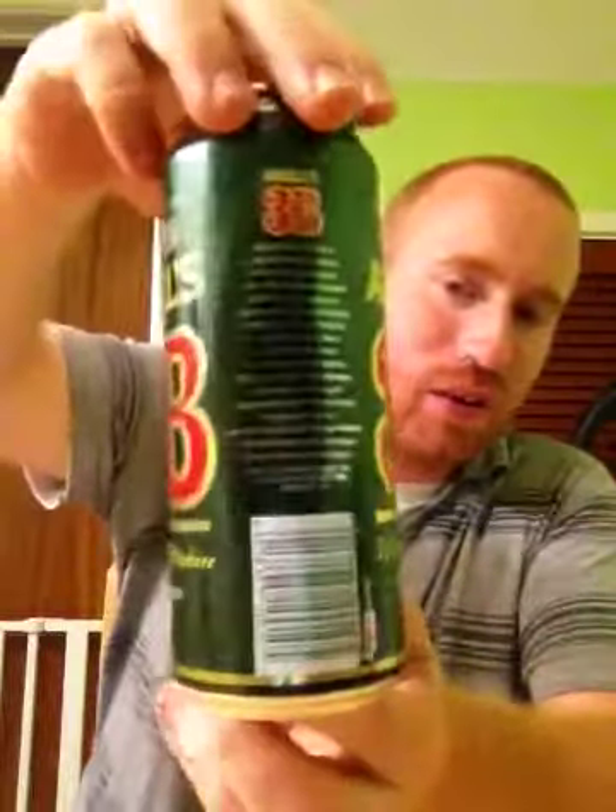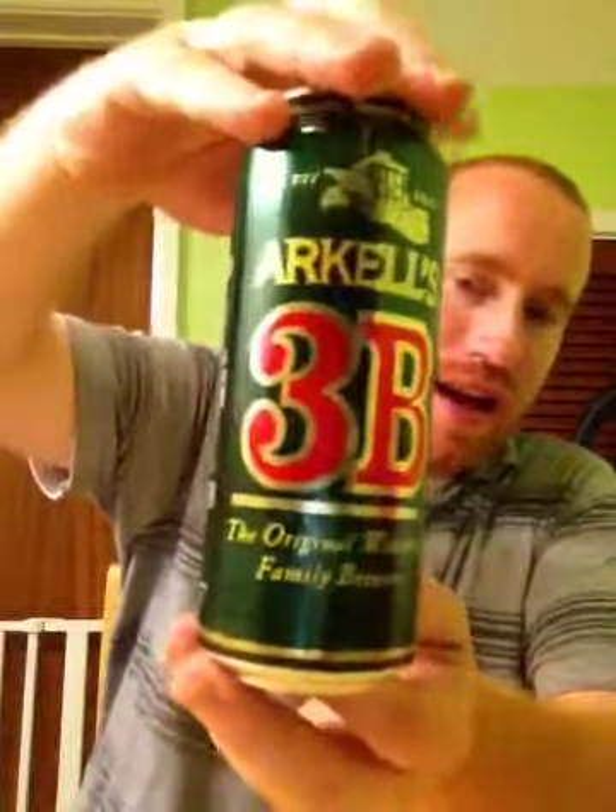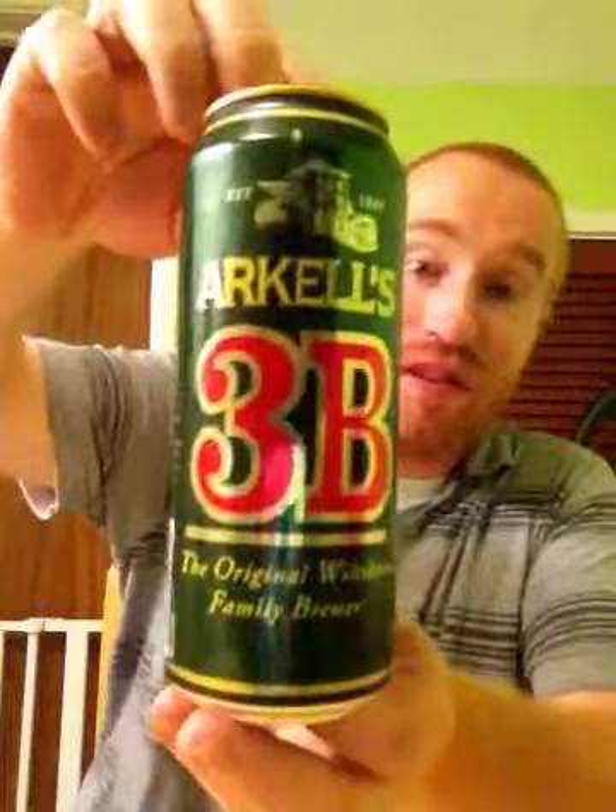Hey y'all, and welcome to Real Ale of Britain. Folks, tonight I've got something slightly different. It's from the Arkell's Brewery — it's their 3B, but it's in a can. Let me just take a quick squidge around there. It's interesting because I picked this up in my local co-op, but I've never seen it before. The brewery's not too far away from my house, but it was great just to see it in cans anyway, and I thought, why not give it a go?